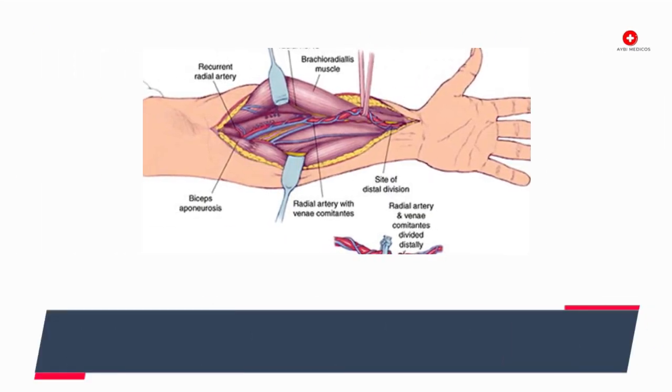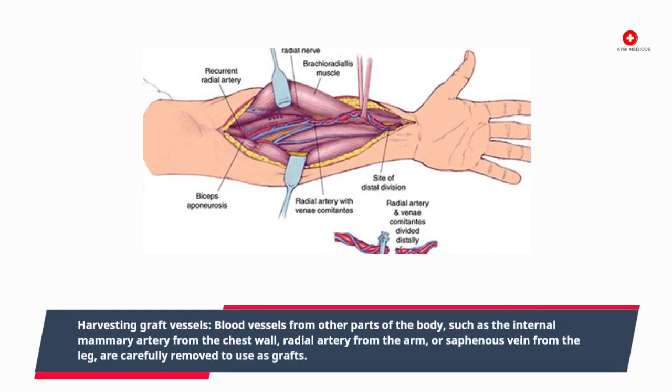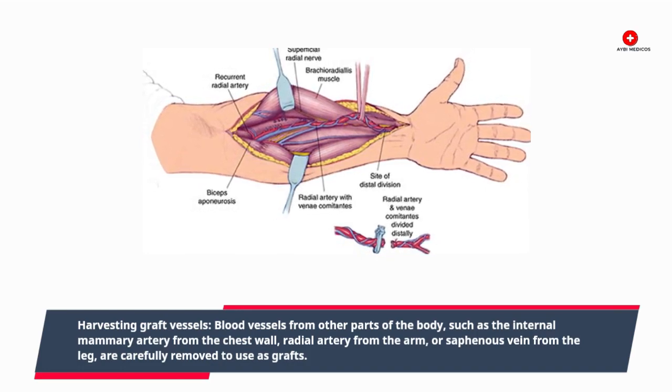Harvesting graft vessels. Blood vessels from other parts of the body, such as the internal mammary artery from the chest wall, radial artery from the arm, or saphenous vein from the leg, are carefully removed to use as grafts.